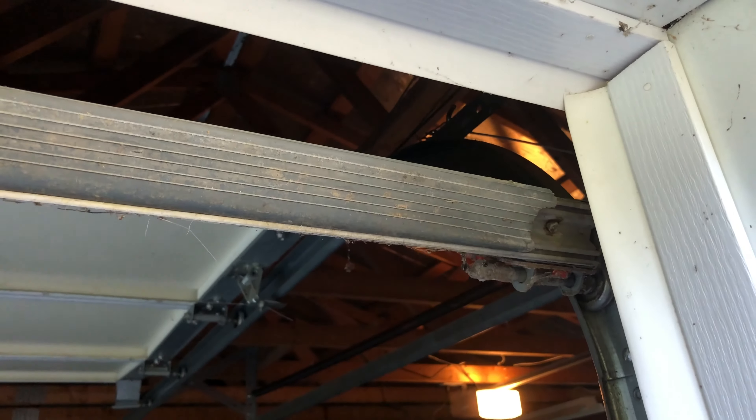I've never done this, so I figured you've probably never done it either. I went to Ace Hardware and they had a garage door seal — this one's 18 foot long, which luckily I have two nine-foot doors, so hopefully we'll be able to just cut it in half. I'll show you right quick what you're getting. It's flat, but what we're going to be doing is...